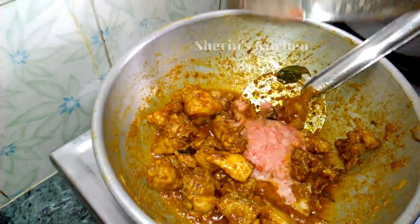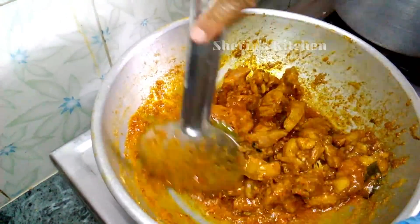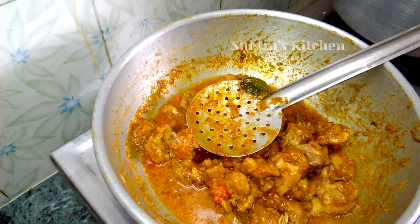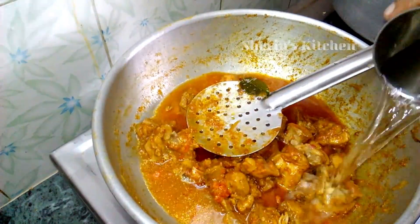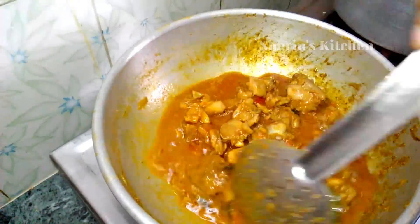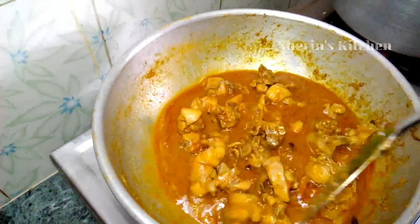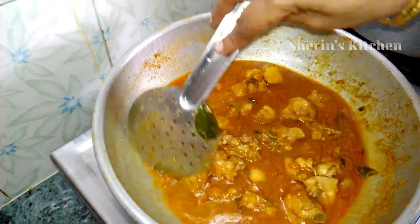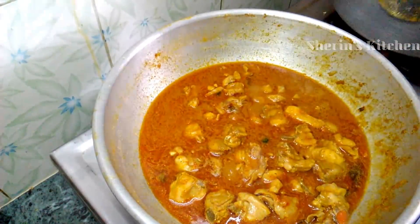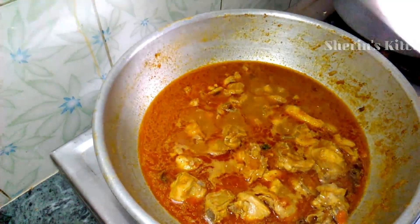Add 1-2 grams of chicken. Add gravy. Add green.